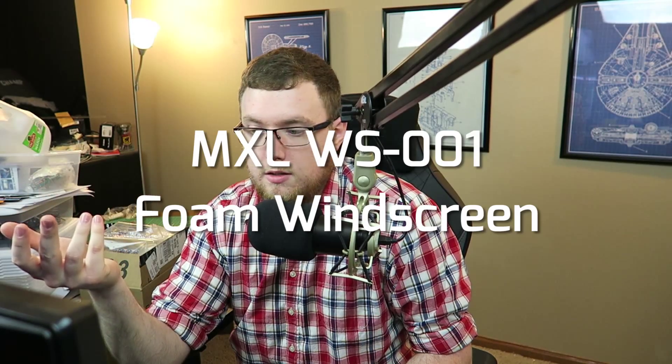On here I have a windscreen from MXL. I'm using it because I like the way it looks — it's just a big foam windscreen. I don't have to worry about plosives or sibilance; I can just talk. It's great for live streaming because I normally move my mic up when I'm eating, and when I bring it back it's not always in the right spot, so it's nice to have that omnidirectional protection.